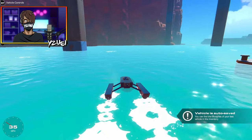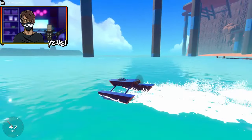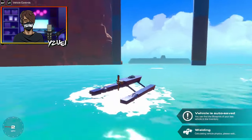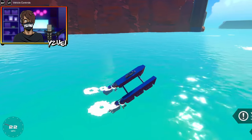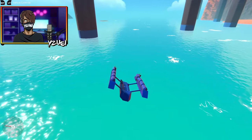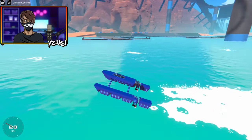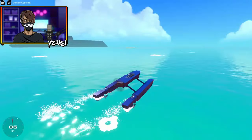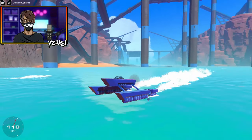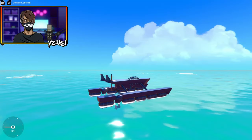Right now it only has one propeller and it's decently fast, but not as fast as I'd like. So we're going to add some underwater propulsion. I've slapped a few underwater propellers on and it doesn't like how powerful they are — probably because it's quite light. But right now we're hitting about 110 miles per hour, so we've actually doubled our speed!